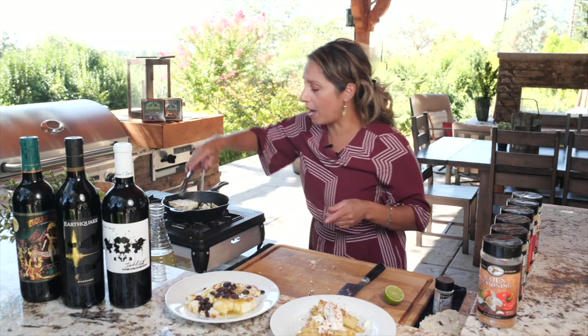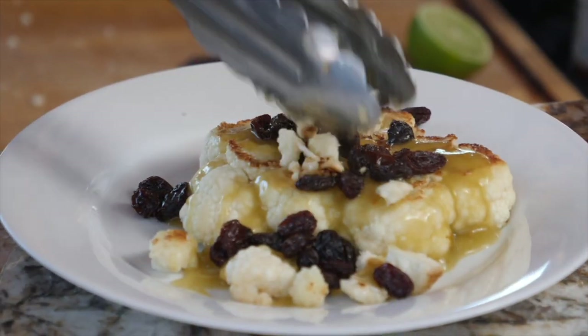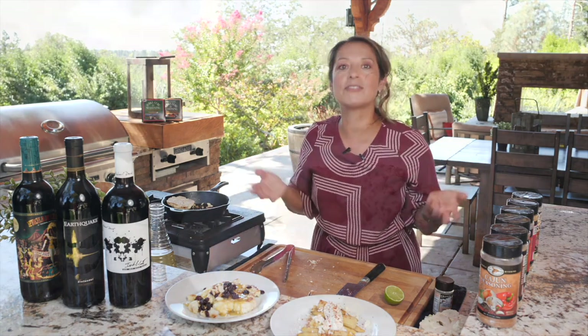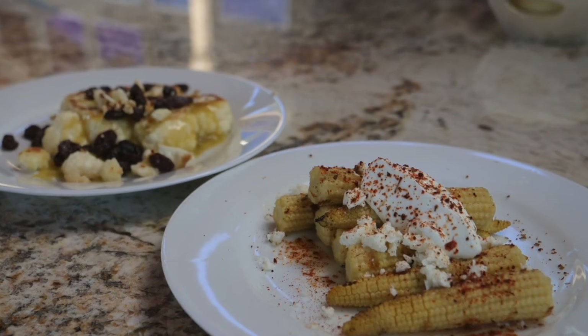Then we scoop out all that yummy garlic and put it right on top. There you go, guys — simple enough just to get some sides going. I swear this is so delicious.